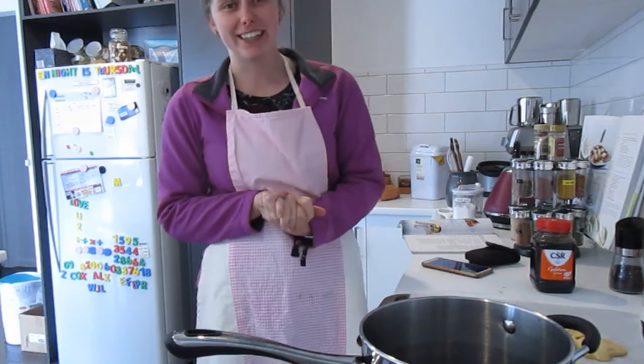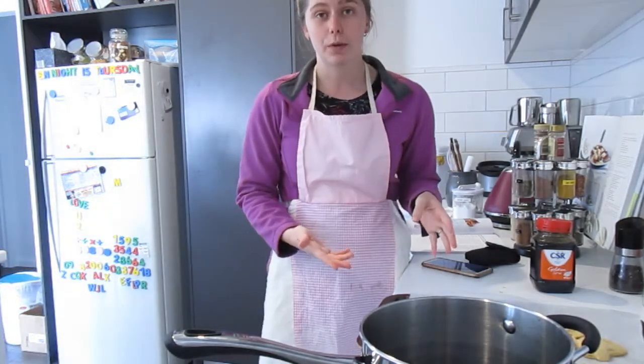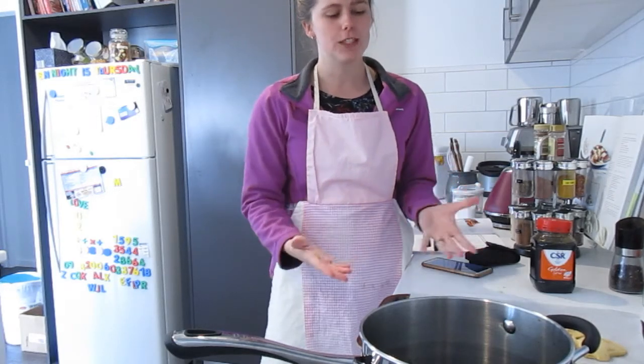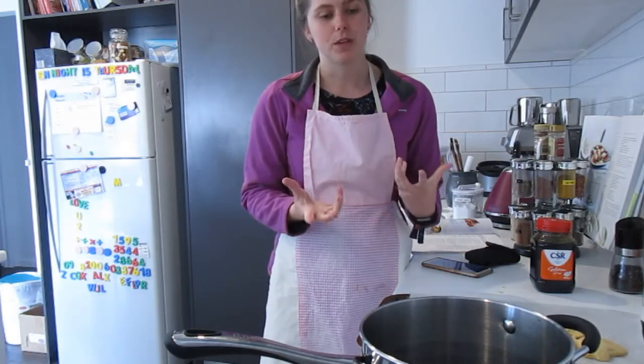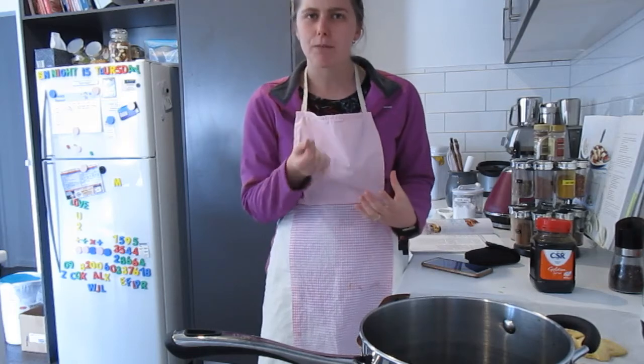Now I've finished making my honeycomb — it is really delicious and a really nice golden brown colour. If yours is a darker colour, it's probably because you've overcooked your mixture and it's burnt a little bit, so you might be able to taste that burnt flavour.